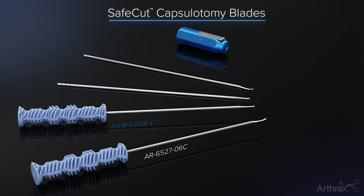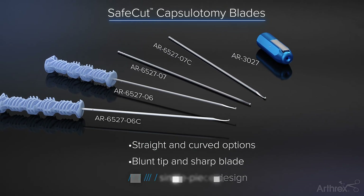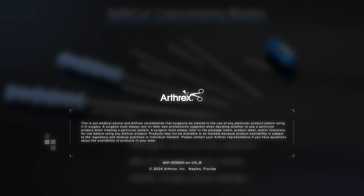The blunt tipped safe cut blades come in straight and curved options, with and without a handle, offering unparalleled versatility for safe joint entry.